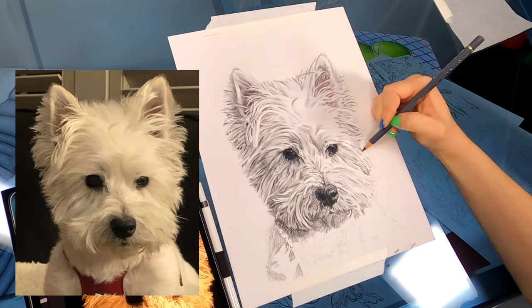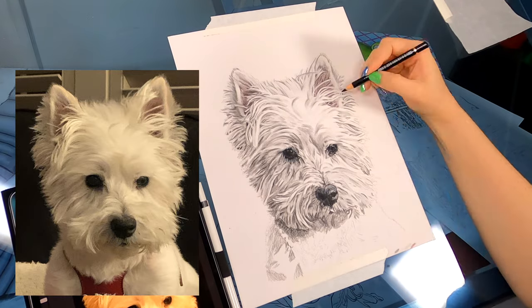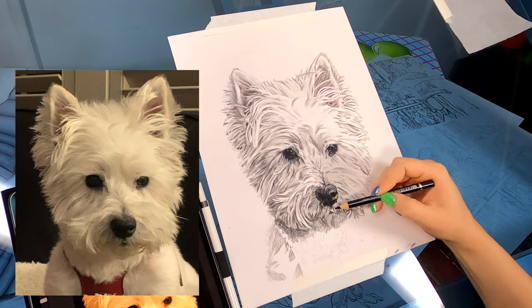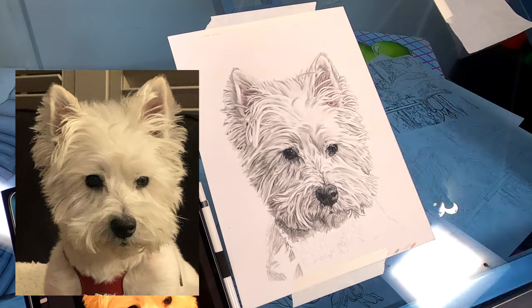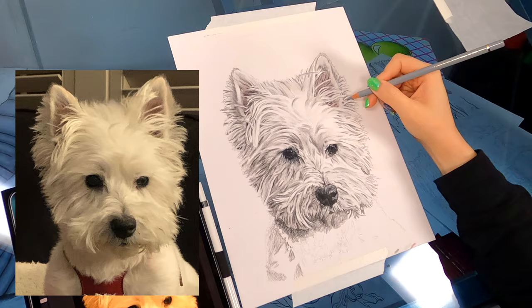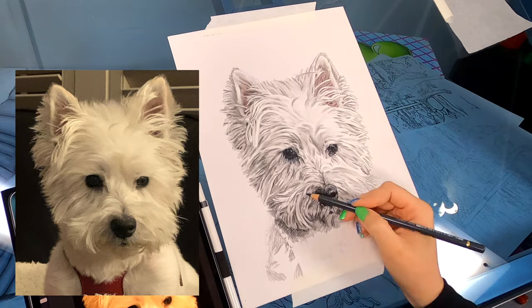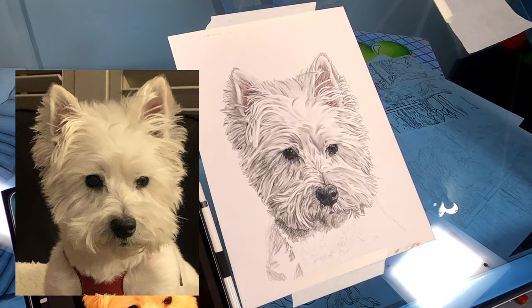Then I sort of lightly outlined the drawing. I wanted to make sure the dog would stand out because I was going with a lighter background for this one, so I wanted to make sure each individual hair stood out. I just did a light outline, not a full-on solid outline — I wanted to still keep it in a realistic perspective. I went with hair strokes and kept the darker lines where it was supposed to be darker in the image, so the silhouette would be really crisp for this drawing.